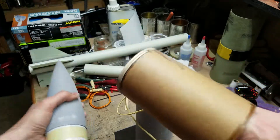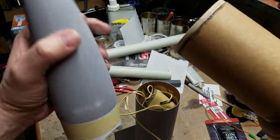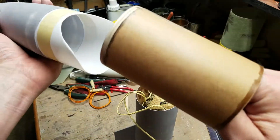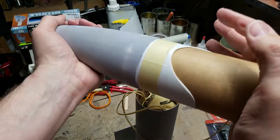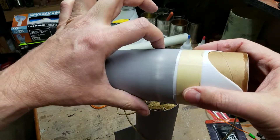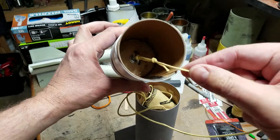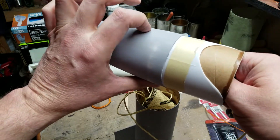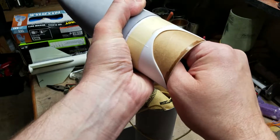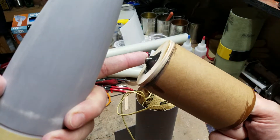This actually provides quite a bit of weight forward, so it pushes the CG forward, and if you want to you can put just a couple washers on the top here to put even more weight. I don't glue this in — it's just pinned up here with a single number two nylon shear pin. You put it all the way up inside the nose cone so it's pinned in place. It's so tiny and white it doesn't really show, and if you ever want to, you just pull that pin out, pull this piece out, and you can add or subtract washers.